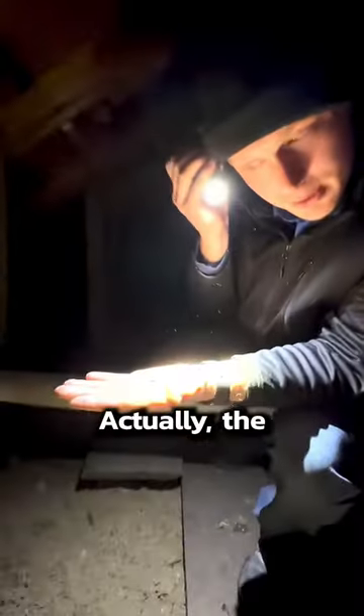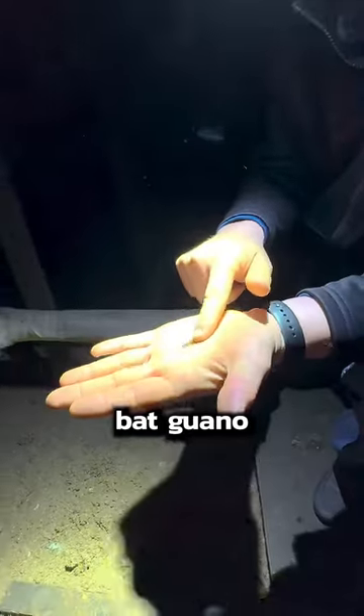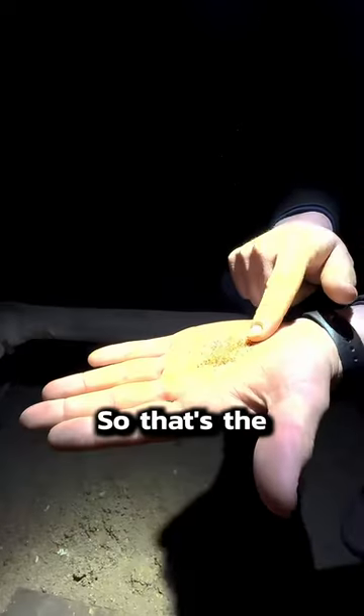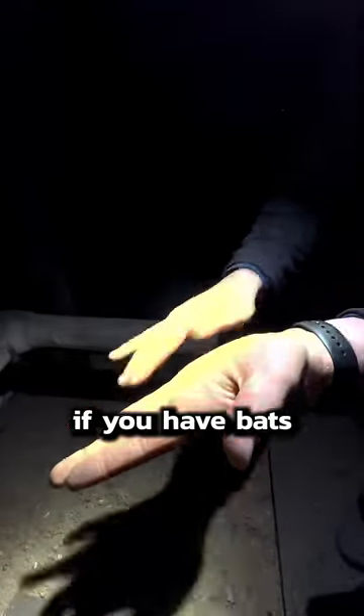Bat guano. Actually, the best way to figure out the difference between bat guano or mouse guano: bat guano will disintegrate in your hands. It may look disgusting, but you can see all the wings and insect parts, so that's the best way to determine if you have bats or mice.